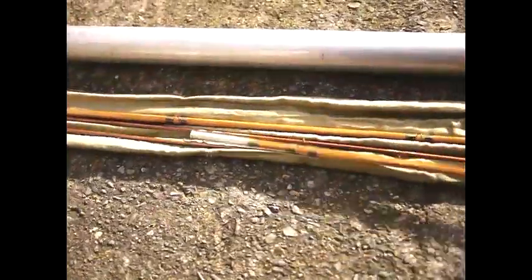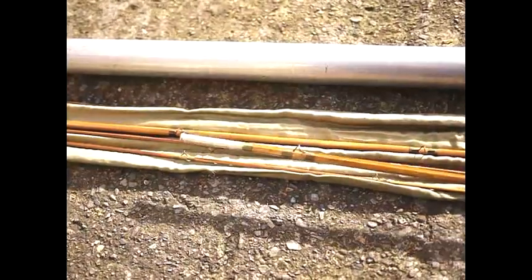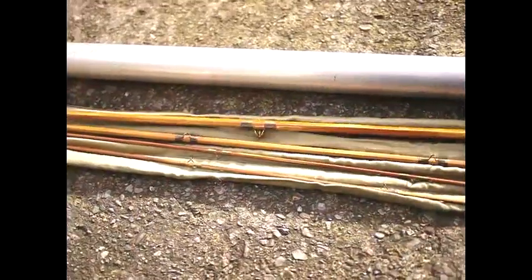If you look carefully at the end here, the ferrules are very very closely machined bronze ferrules. So the quality of this rod is really superb, and this will be coming up for sale in the shop later on.